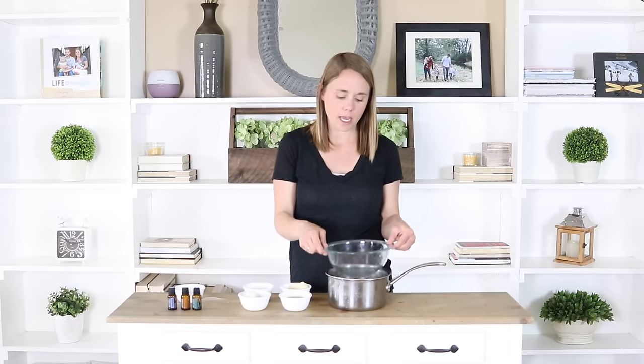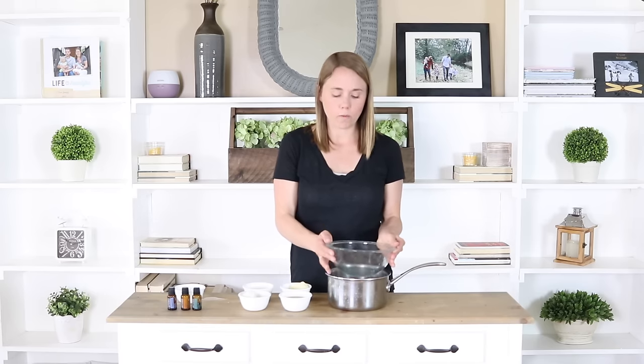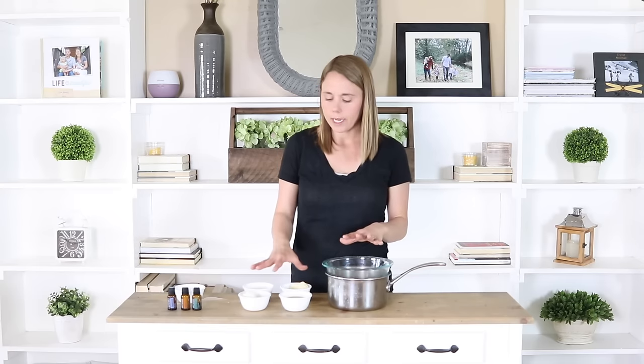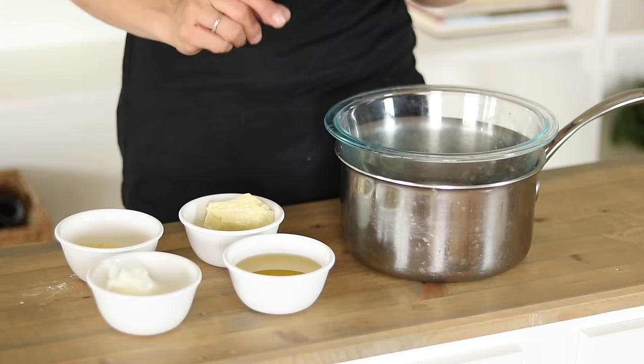To make this you're going to need a double boiler. If you've watched any of my other videos you know that I don't actually have one — instead I just take a bowl and place it over top of a pot, because that makes a perfect double boiler. I'm going to place my ingredients in the bowl and then heat them up over the stove to get them melted, then we'll move on to the next step.